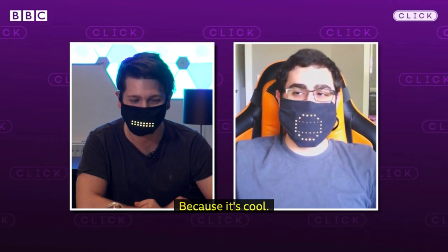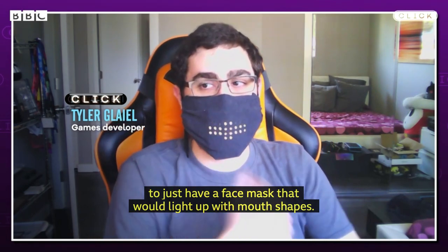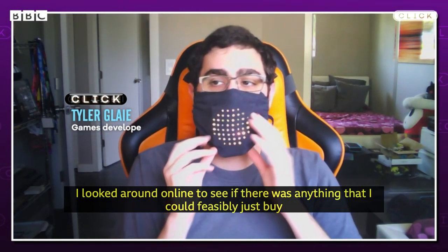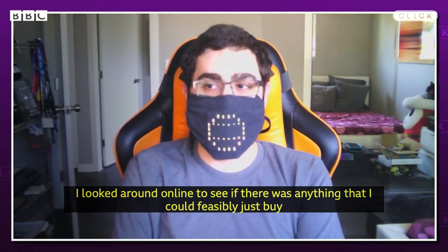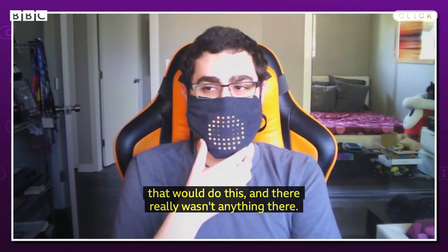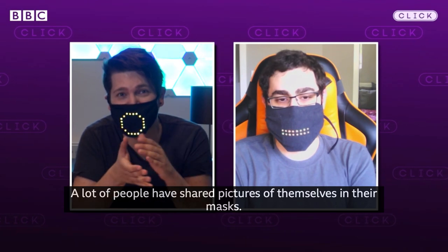Because it's cool. I had a random idea for it — I was wondering if it existed to just have a face mask that would light up with mouth shapes. So I looked around online to see if there was anything I could feasibly just buy that would do this, and there really wasn't anything there.